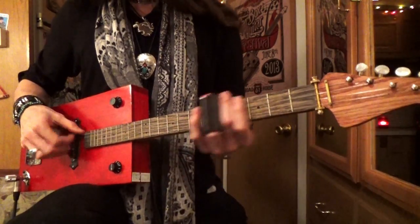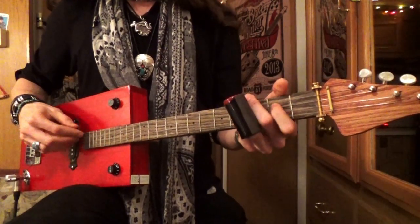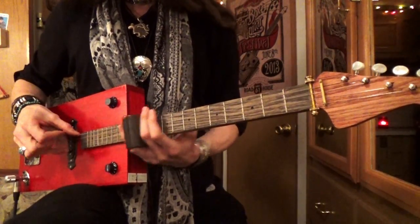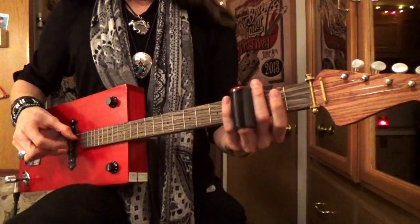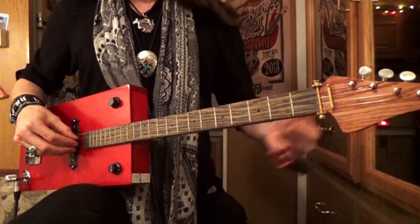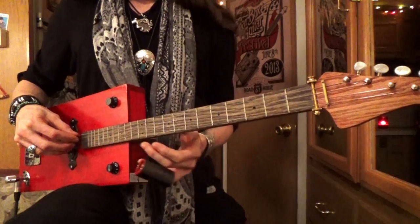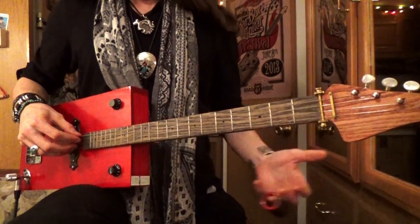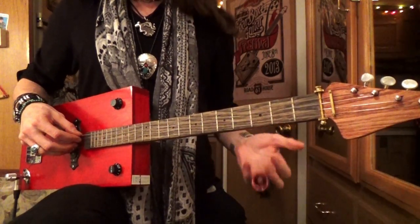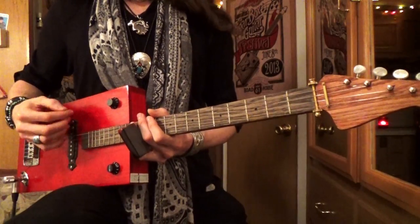The first time you play the riff you do it one way, and then the second time you go one, two, three, four, then open. Let's play that first part nice and slow — we'll do both of those parts with the train rhythm in between.